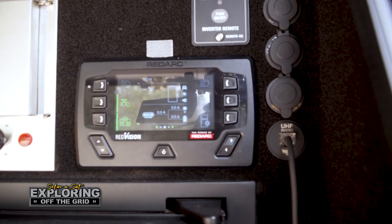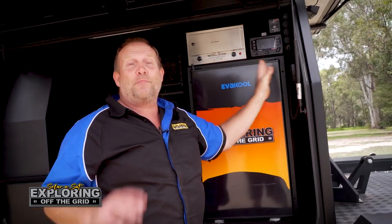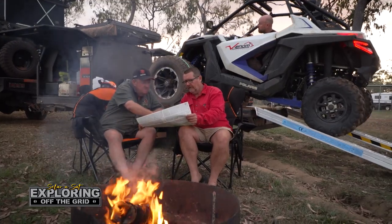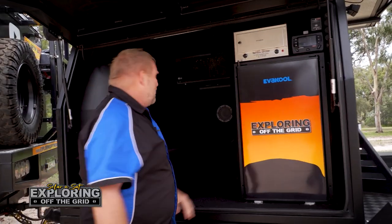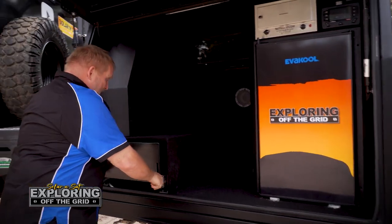We've got the RedVision gauge here, which tells us where the lithium's at, because it's got the RedArc unit. On the other side we've got our UHF radio — it's got a base station and this is how it works as a base station. We've got the EverCool 110-litre and our remote up here for our inverter as well.